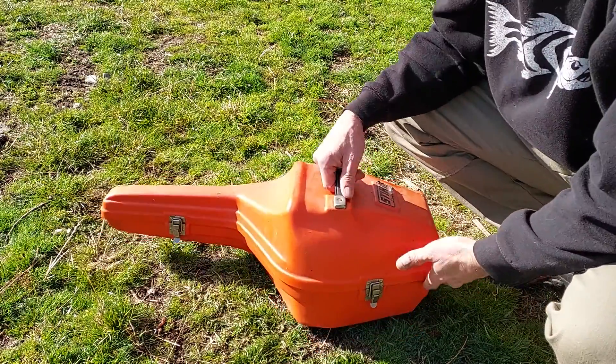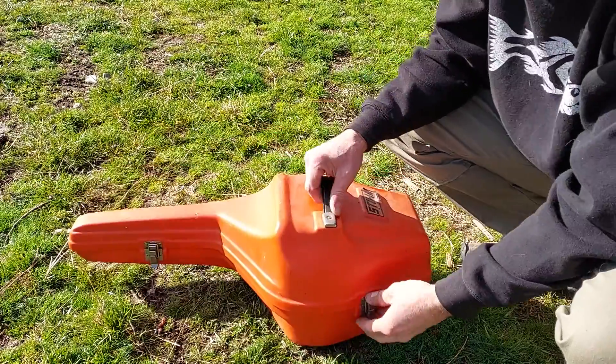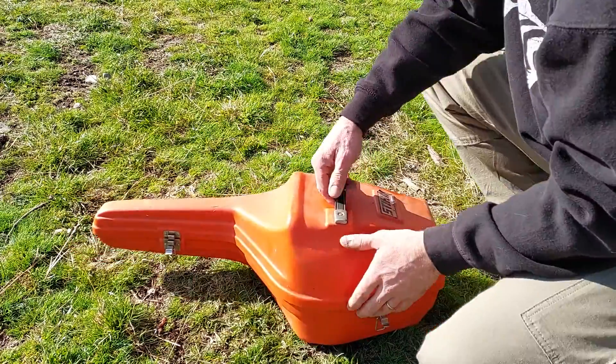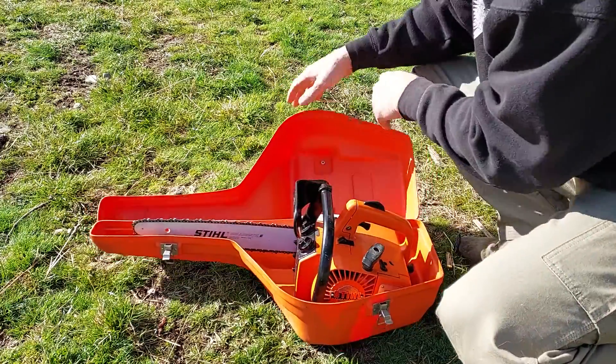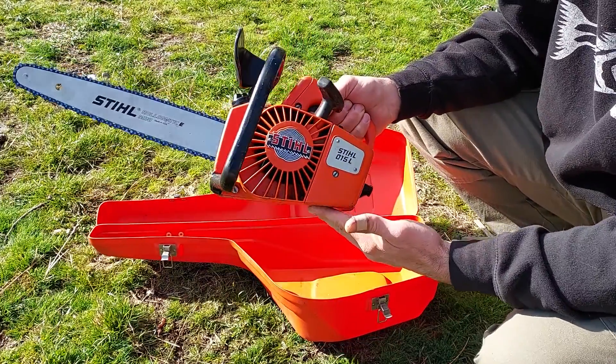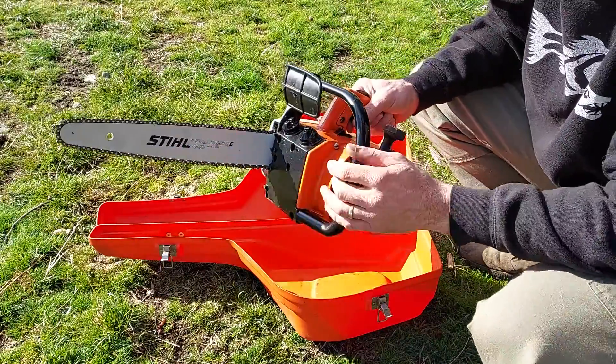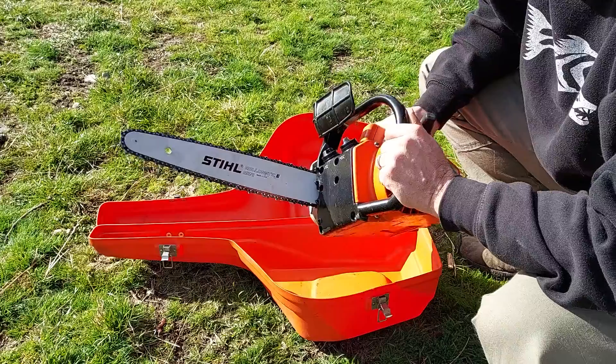I wanted to do a quick little video on a cool little saw we got last week from a friend of mine — a little 015. I think it's super, super clean. I did put a bar on it just because it had a pretty ratty bar.